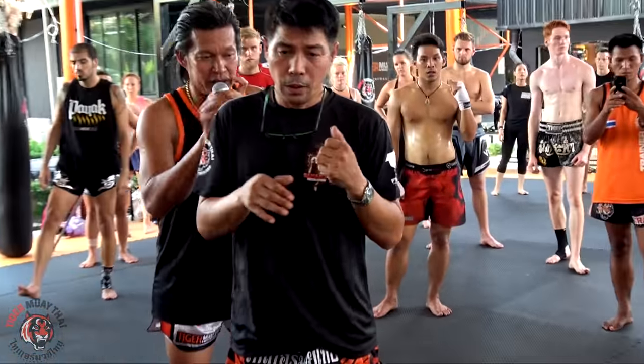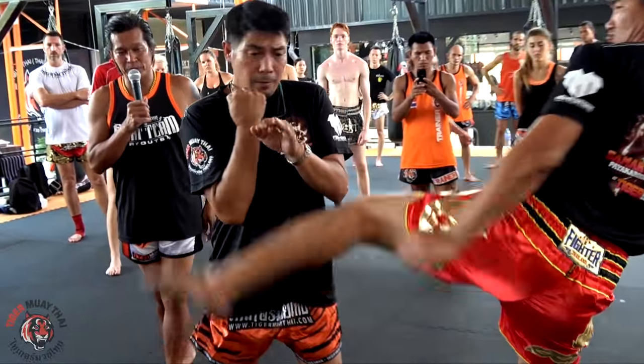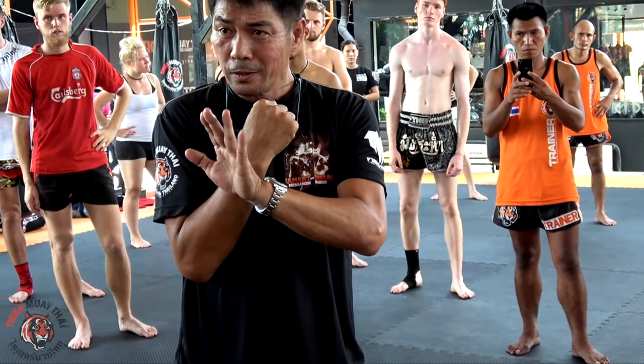See how you block — look inside, you can block, not the elbows, not the elbows. And kick elbows, no. Keep your elbows tight, tight to your body.